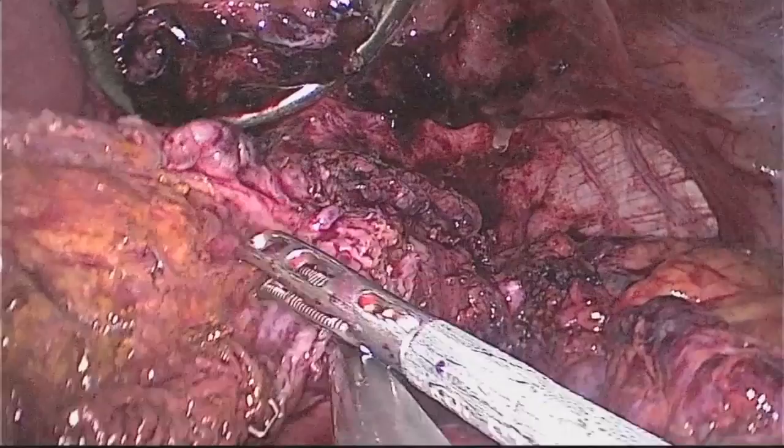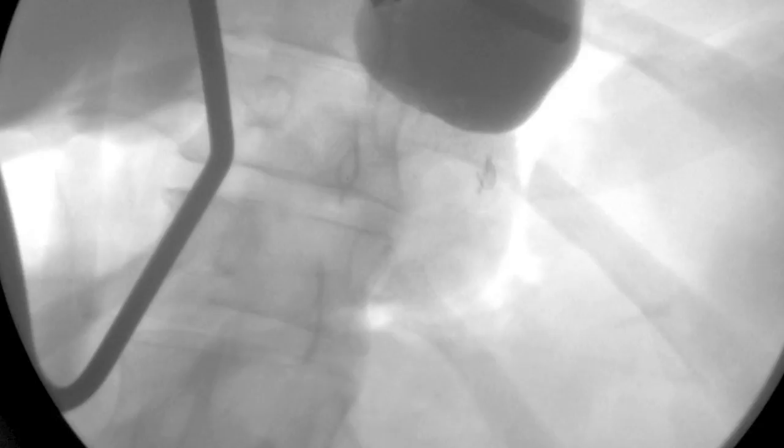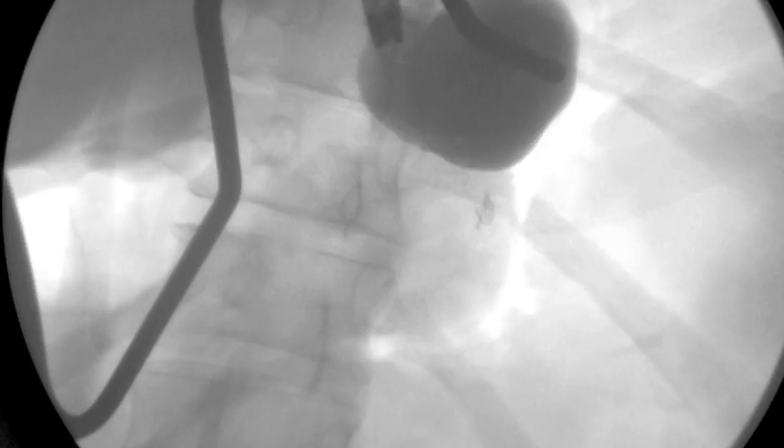Here the sleeve has been completely mobilized. Although not shown, endoscopy was performed with the scope passing easily from the gastroesophageal junction down to the pylorus. Due to his previously failed dilatations, an intraoperative fluoroscopy was performed with the patient in steep reverse Trendelenburg. 10 mm clips demonstrate the area of stenosis without passage of contrast.